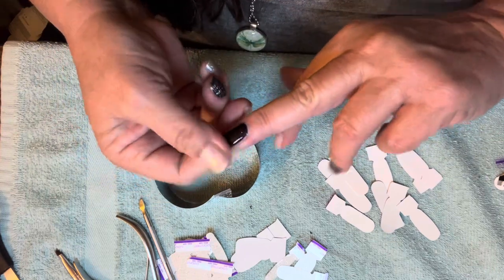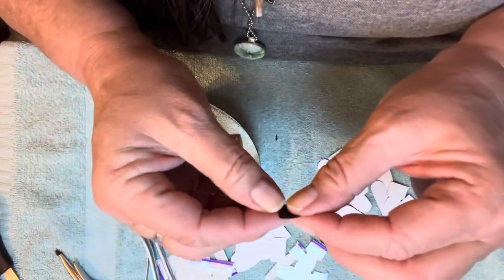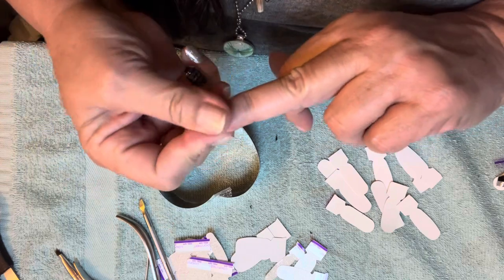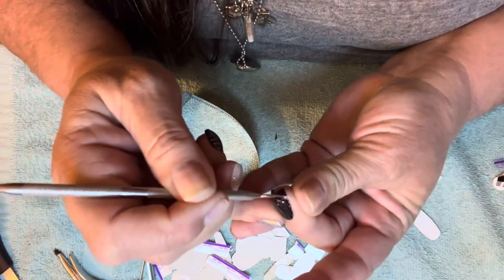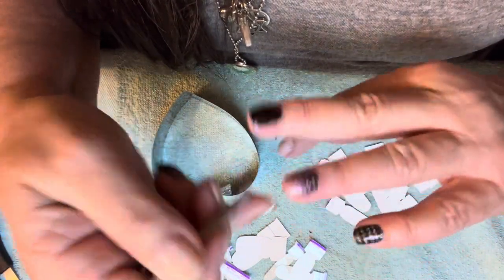I could have placed it a little further down, but since I made that little mistake with my placement I'll just put another layer over it. Yeah, that's better. Let me get my pusher for this one — I don't want to mess up this nail anymore. I actually might have to redo the base on my thumbnail because I see a big gouge on it.